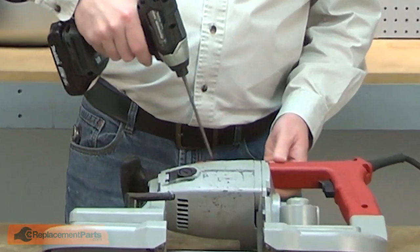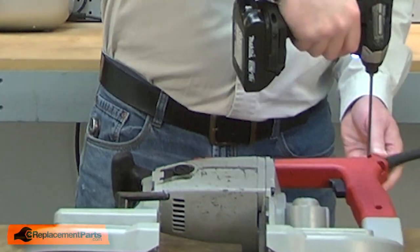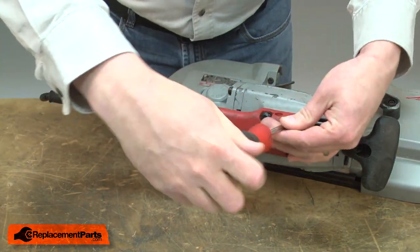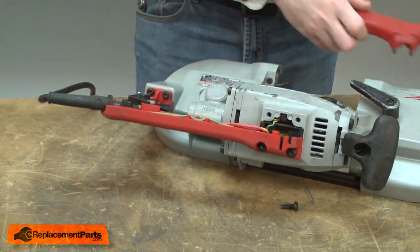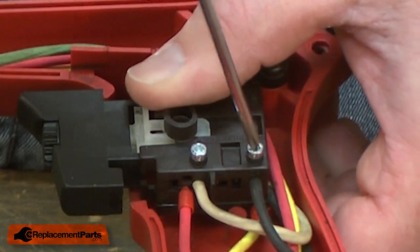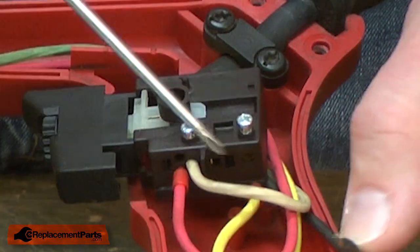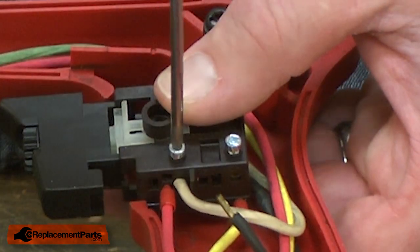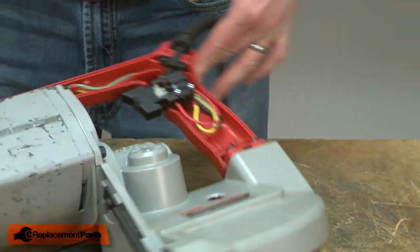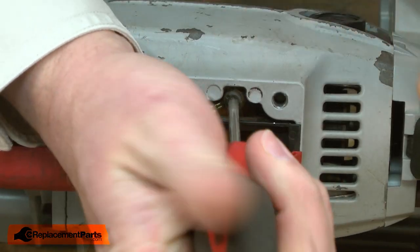I'll begin by removing the handle cover. With the cover removed, now I can go ahead and remove the cord wires from the switch — first the black wire and then the white.